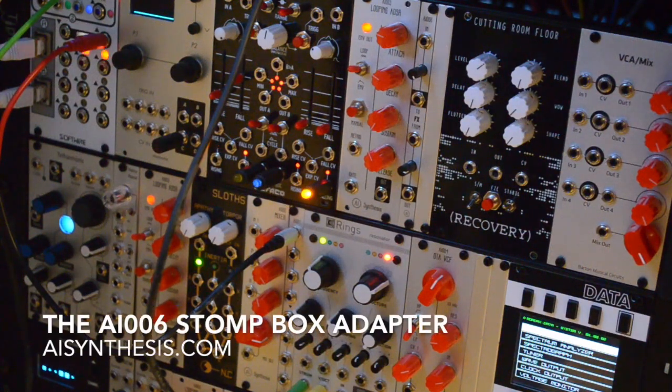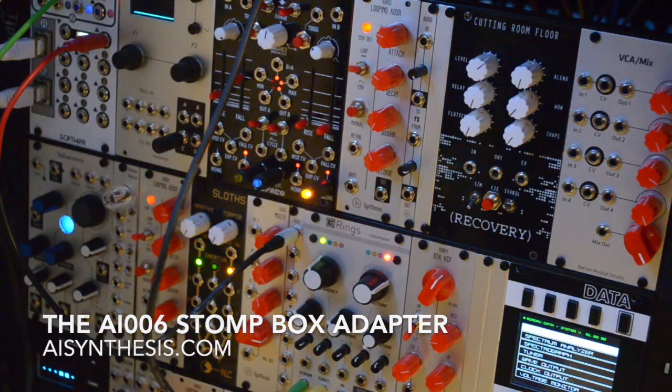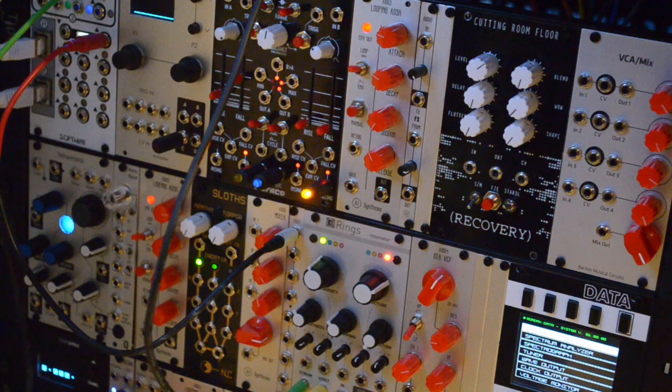Hey, it's Abe from AI Synthesis, here to show you the new AI-06 Stomp Box Adapter. I've got rings doing a very basic patch, just doing pitch and triggers, and that's going direct in. So we're going to run that through some stomp boxes, both with and without using the Stomp Box Adapter, and we'll see what it can do.